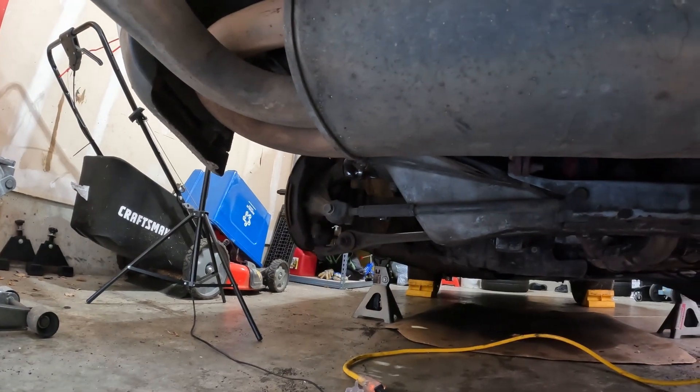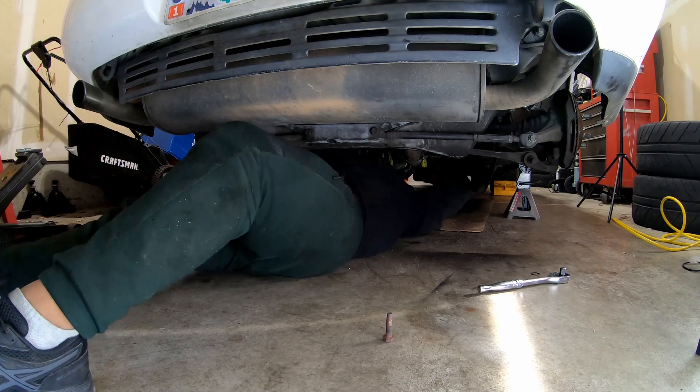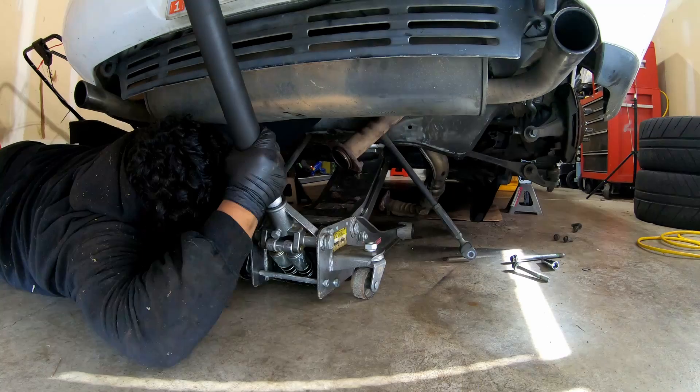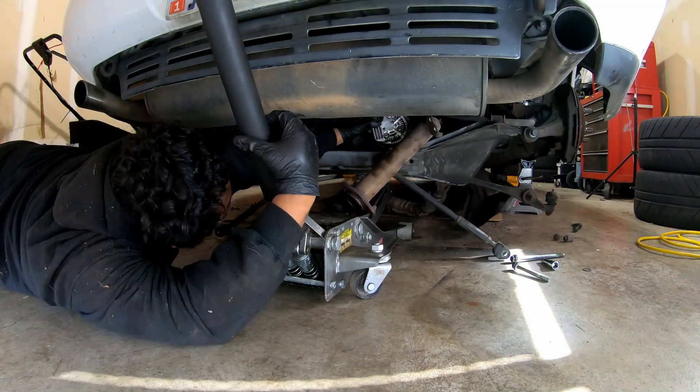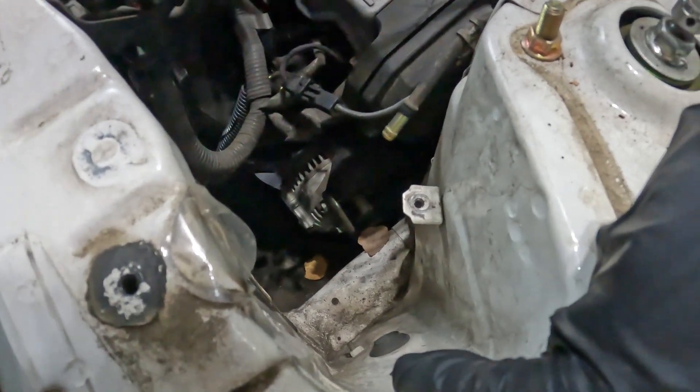We did all that just to pull this bad boy out. It's been a little while since that last clip — I took the alternator down to the parts store to get it load tested. It got tested twice and it passed, which left me scratching my head. Going back through the footage, I noticed that the tensioner was at the far end of its adjustment, which made me think maybe it was the belt. But if it was the belt, I'd expect the voltage to have been lower than it was.